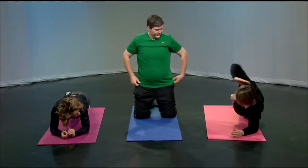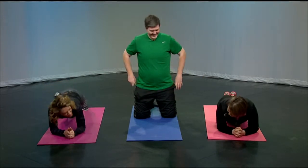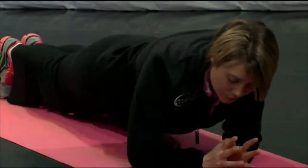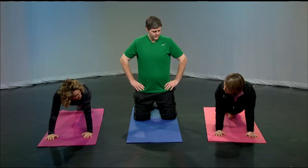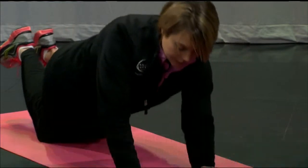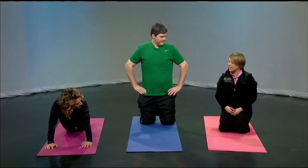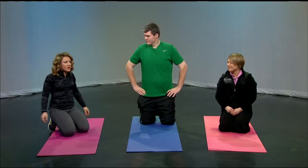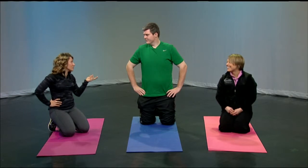Dr. Christophe, how could we modify this for a real beginner? You could go up on your hands, especially if your elbows are hurting or if you start losing form. You could also go on your knees and hold there. You really want to make sure your butt is squeezed tight and your abs are nice and locked in. It's not just doing it — it's doing it right. You could do the plank, but you have to make sure you're engaging all those muscles to get the right workout.